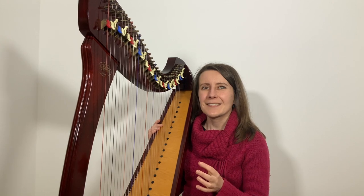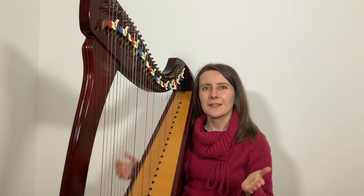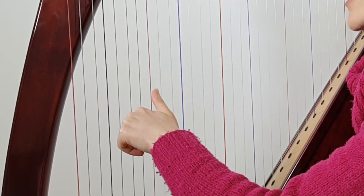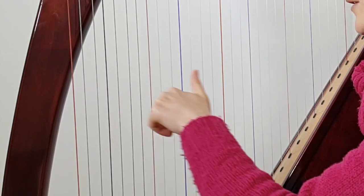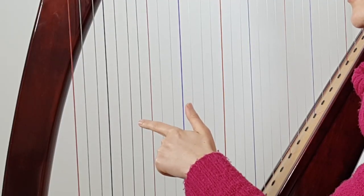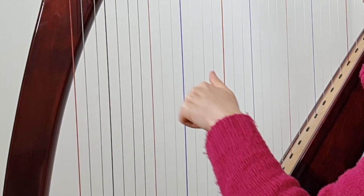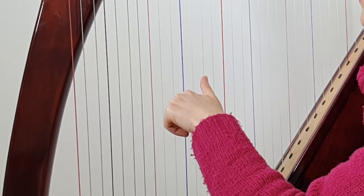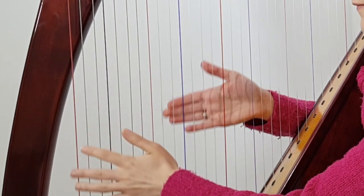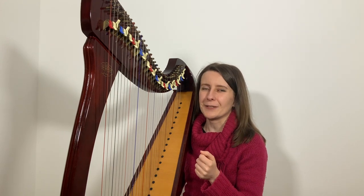When you're ready to move on, the next step is looking at what happens in the left hand. In bar 7, your left hand plays a chord of A and F, and then C and B at the beginning of bar 8, which is quite a bit of a jump. If your harp doesn't have the B string below the low C, instead of going down you can jump up to middle C and B — so you can play F, A and then middle C, B.